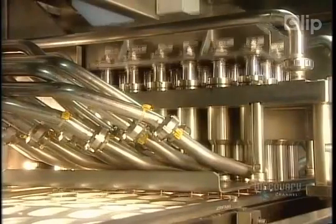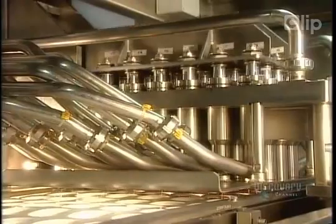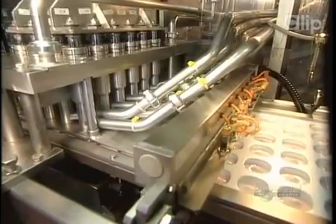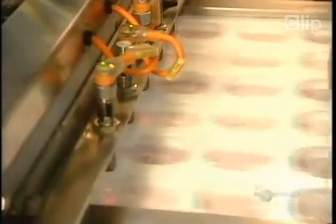The bacteria in the yogurt is what's known as good bacteria — the type naturally present in our intestines. They produce a compound called acetaldehyde. That's what gives yogurt its distinctive flavor.